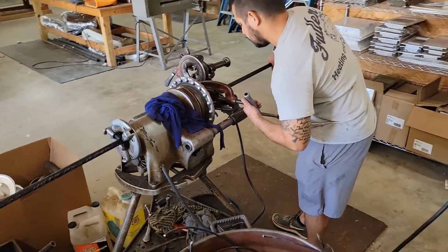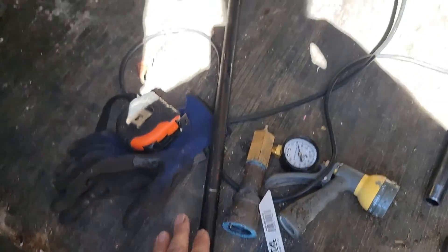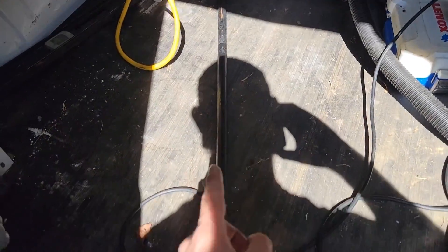We're going to cut the gas line and then thread it. If you want to learn how to thread and cut gas pipe with a machine, check out the link in the description to the video I posted. Got the half inch black iron cut and threaded and ready to go — that's 48 inches, a four foot piece of half inch black iron.